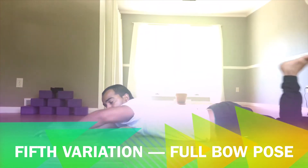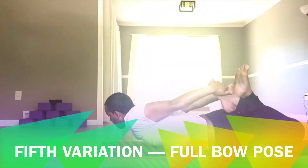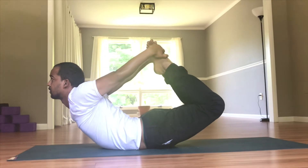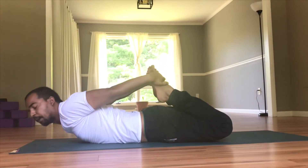Now we will do the full bow pose. We will be catching both feet. Half bow pose — and lift up, and lift up. And come back.